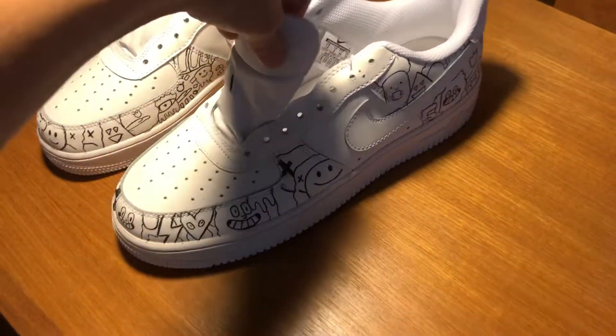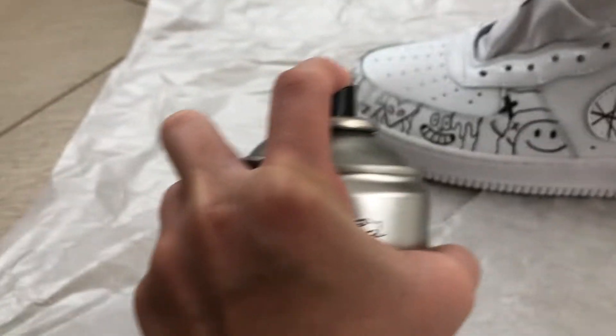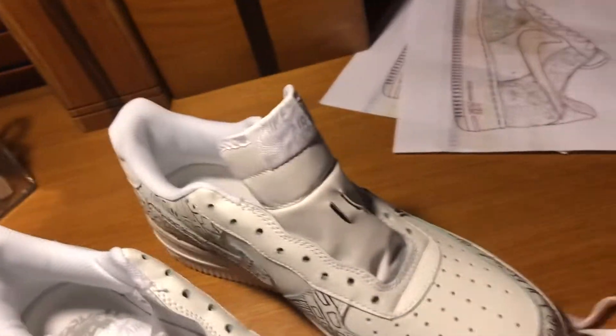Both shoes are inked and they are finished. Now all I have to do is varnish and it's time for the reveal. Now that they're all varnished, let's put the laces on.